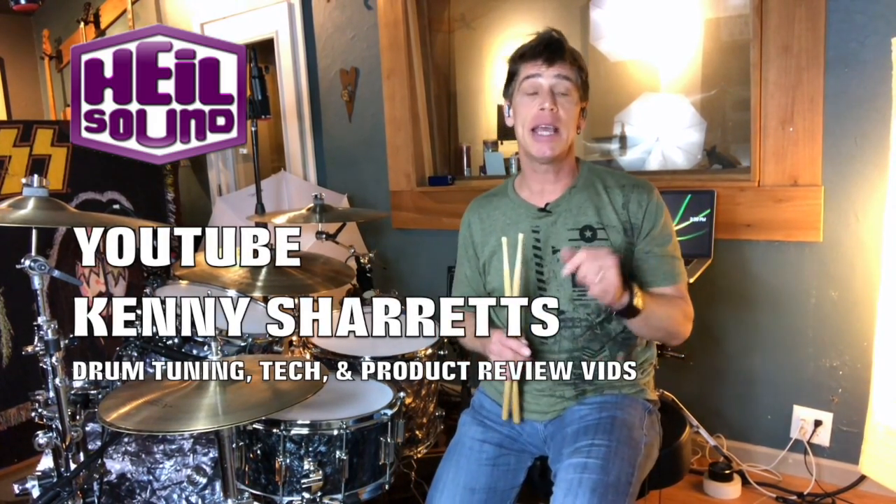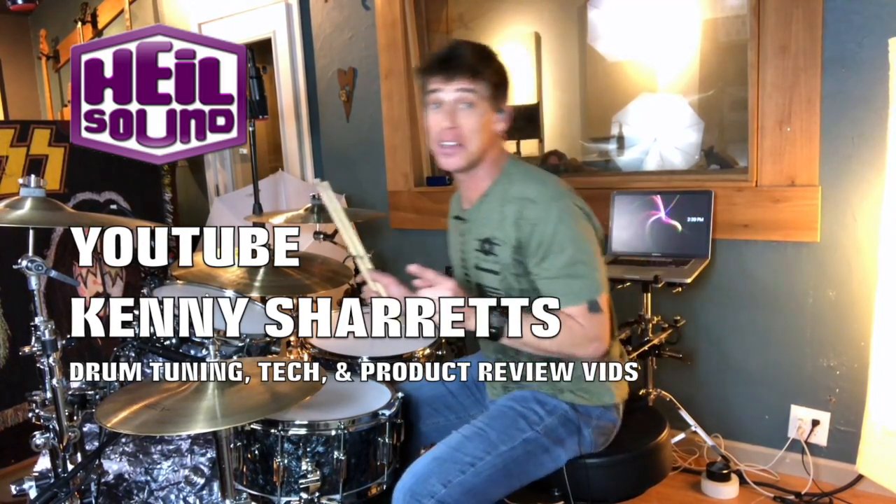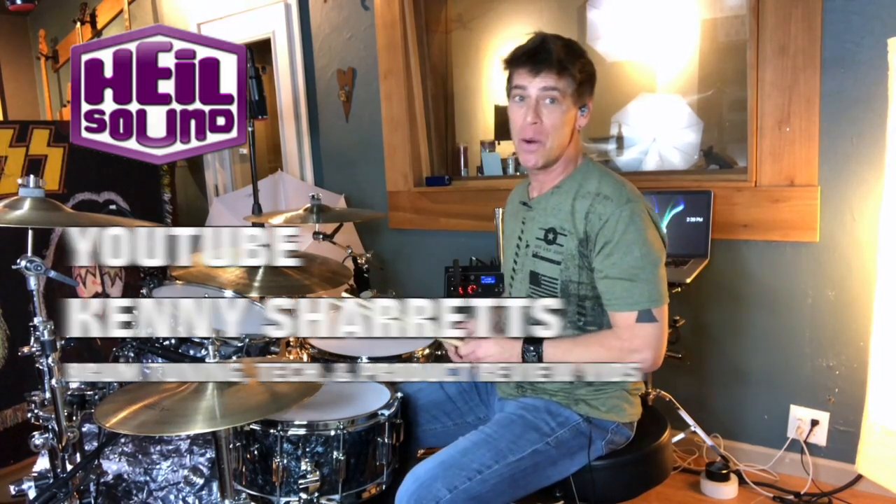Stick around and watch more micing tips, drum tuning tips, and tech tips at YouTube — Kenny Shads. I hope you enjoy these videos. Until then, I'm going to drum on some more, listening to these awesome mics on this recording.